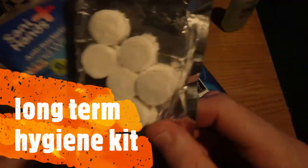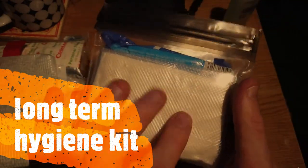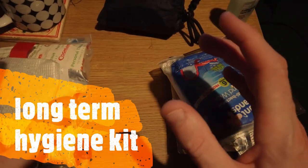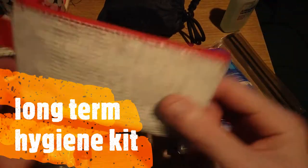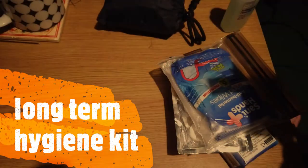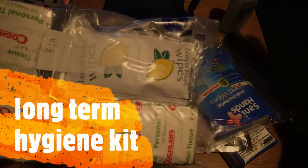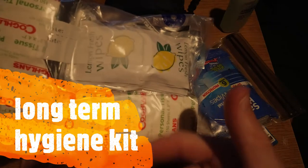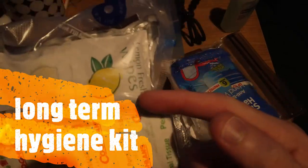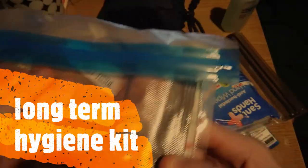In my pocket every day I carry a pack of tissues, some pop-up towels, some antibiotics, and some toilet wipes. As well as a pack of Coleman personal tissues, which you'll be seeing next. And if I ever have to leave and am never coming back to my house, I will grab this pack — it's an extra two packets of Coleman personal tissues, as well as some lemon fresh wipes and toilet wipes inside.